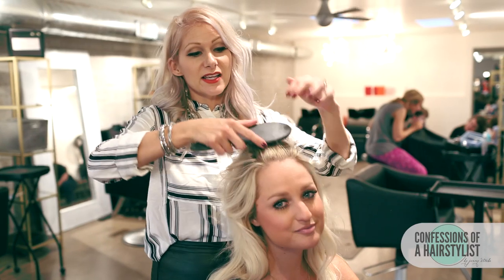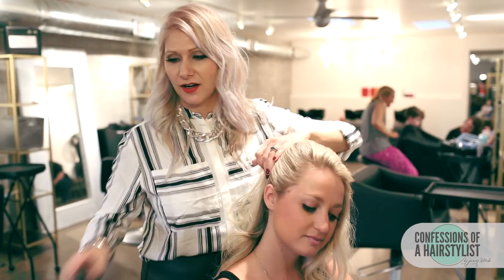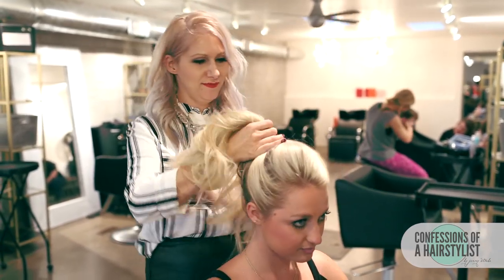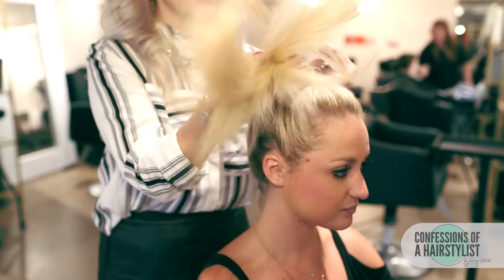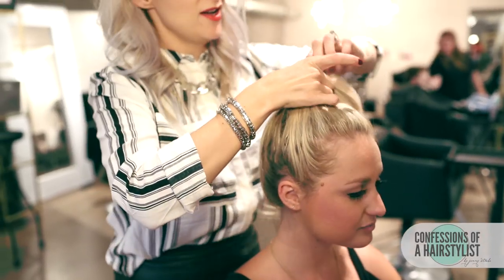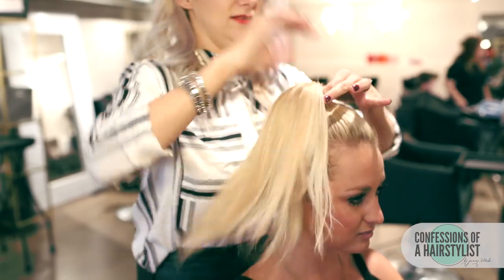So basically for this style, we're just going to brush the hair back and then we're going to create a high ponytail. It doesn't have to be perfect because we're kind of going for that on the go, in a hurry style.